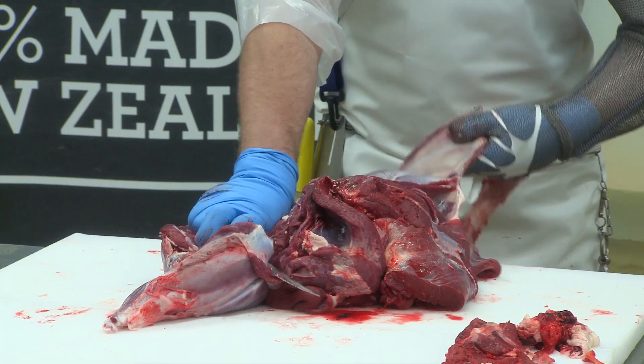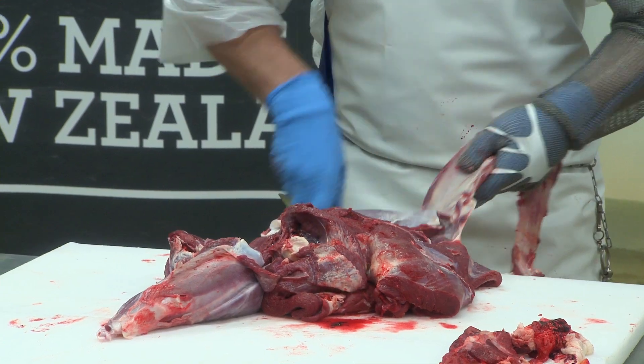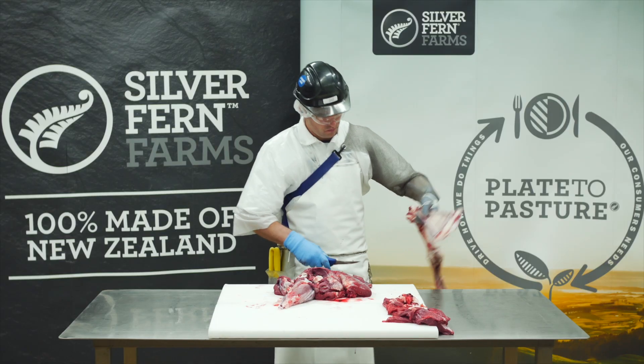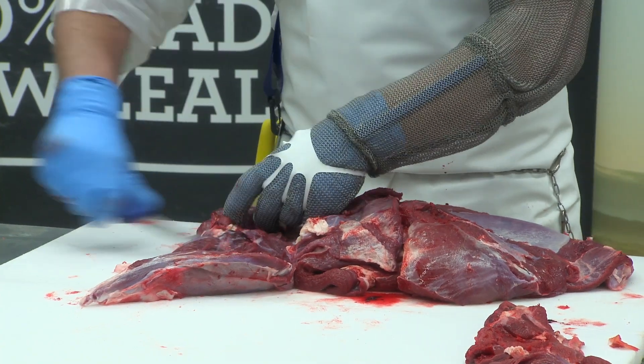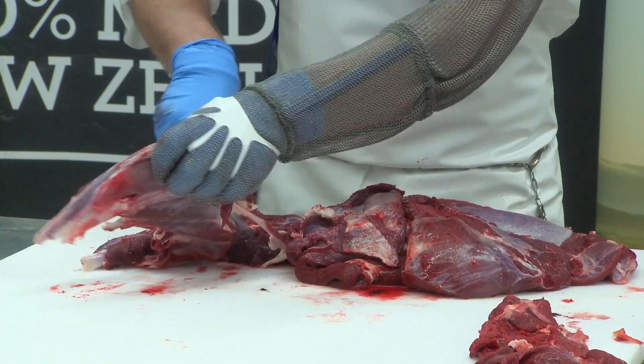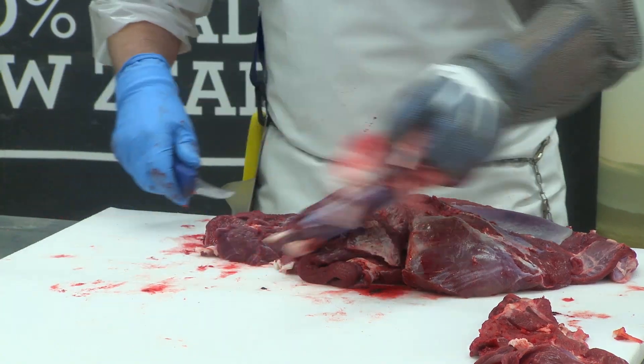Remove the shoulder bone, cutting it off at the blade. Remove membrane and surplus muscles. Seam the shank meat off of the main cut and set aside.